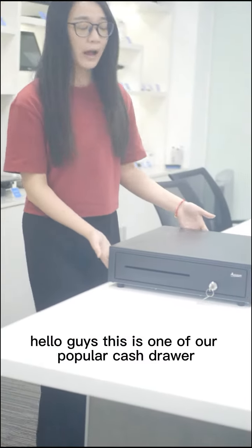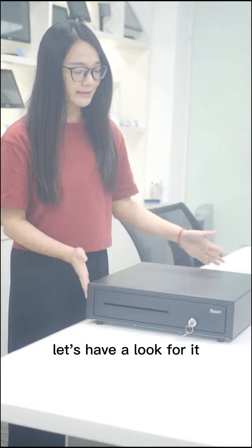Hello guys, this is one of our popular cash drawers. Let's have a look at it.